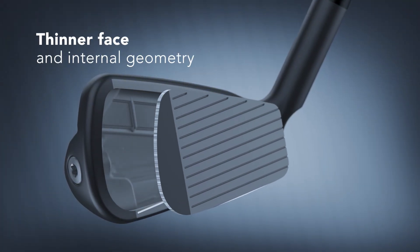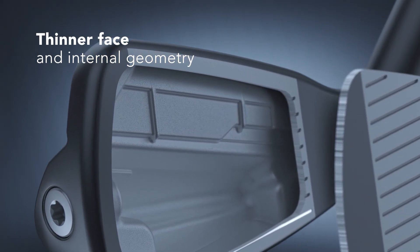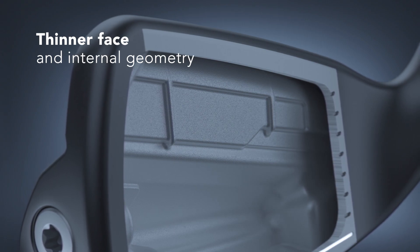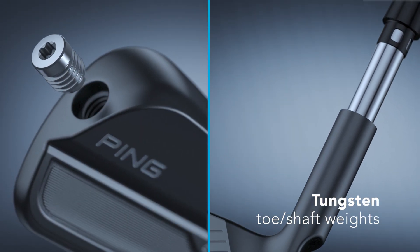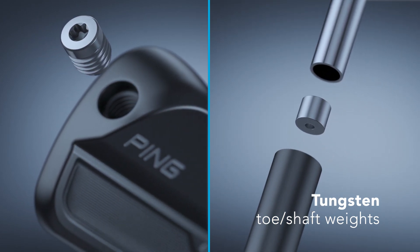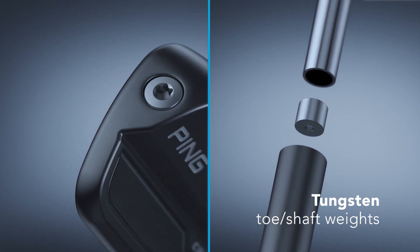New to the G425 crossover is a thinner face and a redesigned internal geometry that delivers higher ball speeds for improved distance. The forgiveness is provided by internal toe and heel weights that expand the perimeter weighting, giving the G425 crossovers a very high MOI.